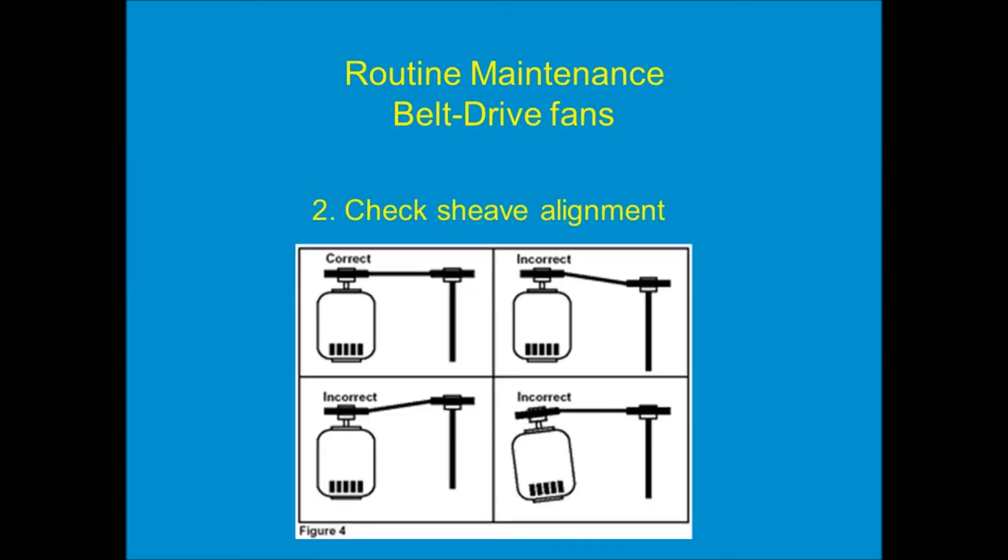Next, step two: we have to check the alignment of the pulleys. The only proper way for the pulleys to be set up is square to each other and on the same plane. As you can see here, there's only one correct way — the upper left-hand image shown. Sometimes the motor pulley is higher than the fan pulley, or lower, or the motor is cocked off to the side. Those are incorrect. Just imagine the orbit that the belt's taking — it's going to disintegrate in a very short period of time. So the pulleys have to be aligned.